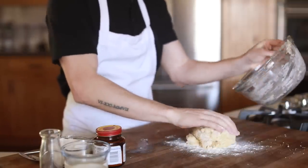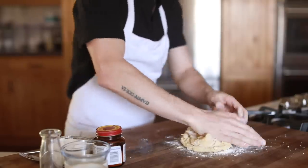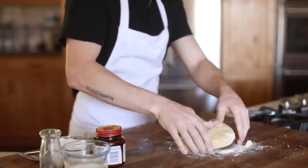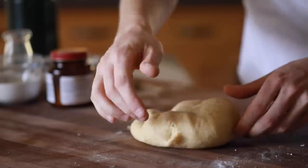Next, you're going to want to sprinkle a bit of flour onto the cutting board, turn the dough out onto the working surface, and begin to knead the dough for about five to seven minutes until it becomes smooth and slightly elastic.